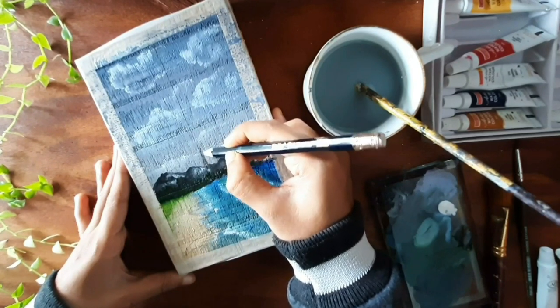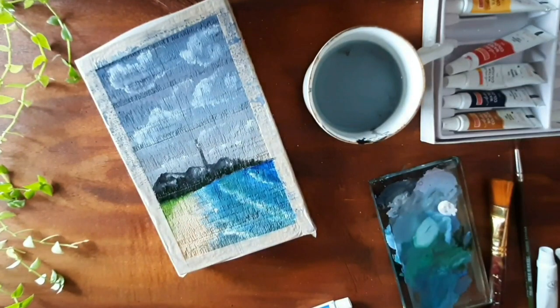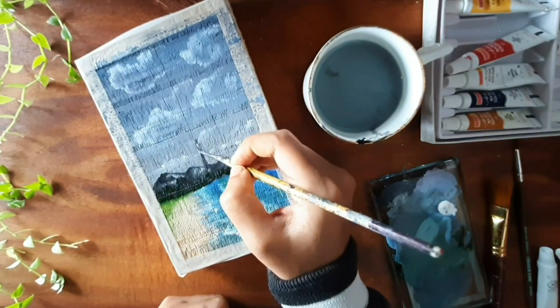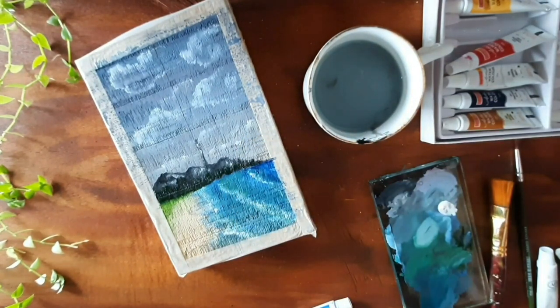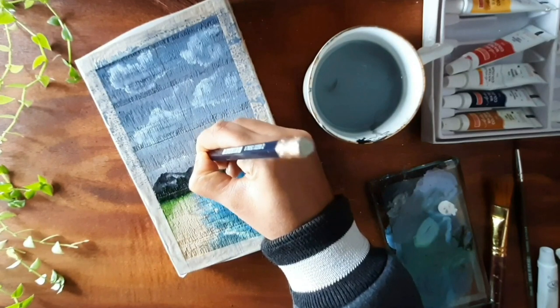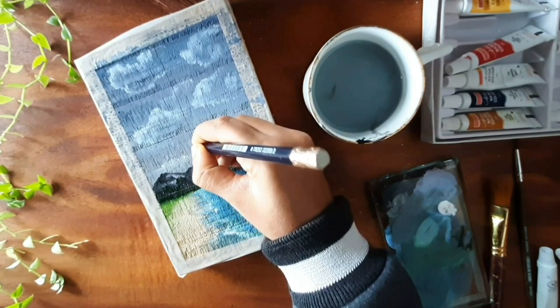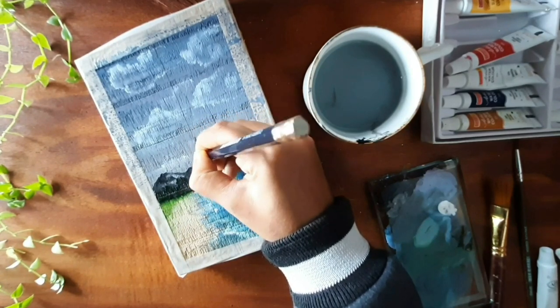And so I added a tower upon this painting.